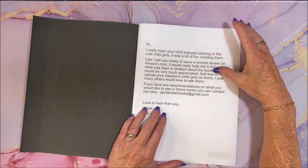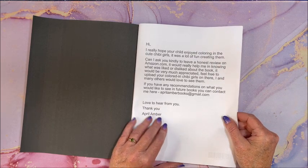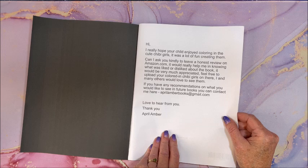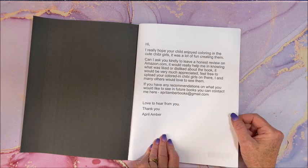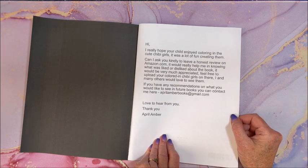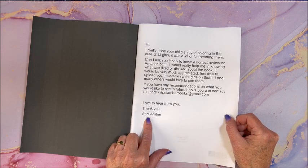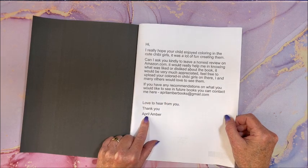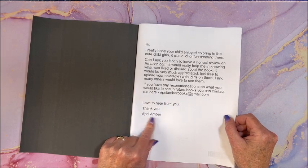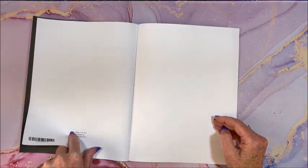It says: 'Hi, I really hope your child enjoyed coloring in the cute chibi girls,' and they're asking for a review on Amazon letting them know what was liked or disliked about the book. You can contact them at aprilamberbooks@gmail.com. I always thought it was a company name, but it says 'Thank you, April Amber' and 'you can contact me here' — so is this actually a person? Curious minds want to know!